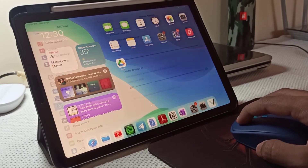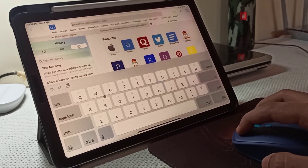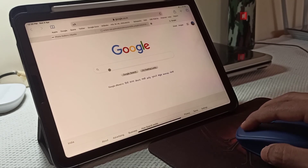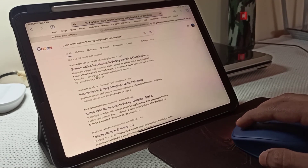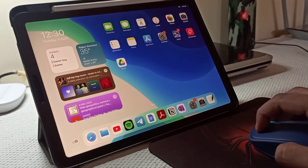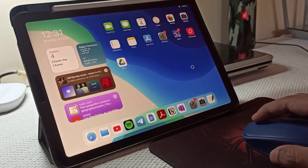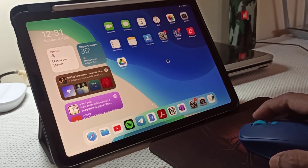Now it is ready to use just like a laptop. Let's try opening a website. It's working absolutely fine — it's worth the price. If you are considering buying a Bluetooth mouse on a budget, then surely you will want to consider this one.